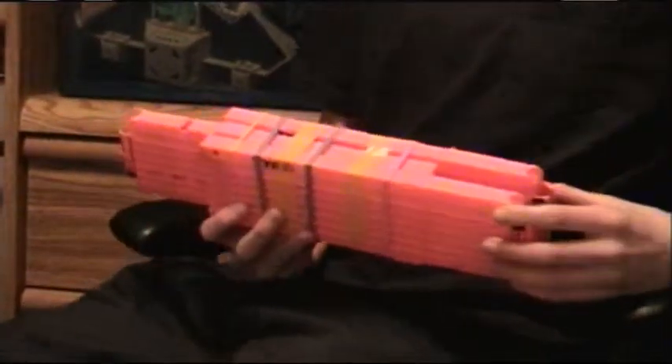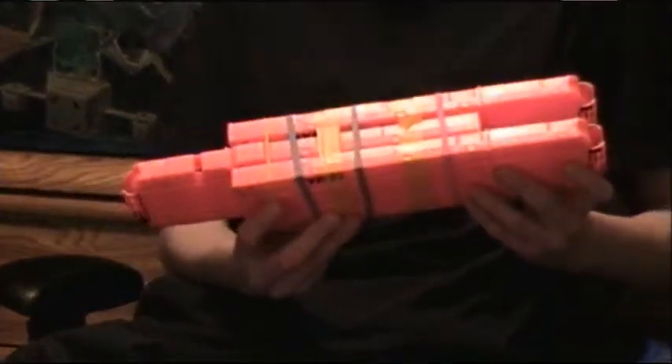Hey YouTube, this is ThunderheartX, and I just wanted to show you the Ultimate Nerf Triple Clip.